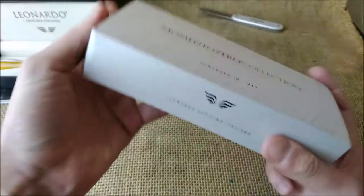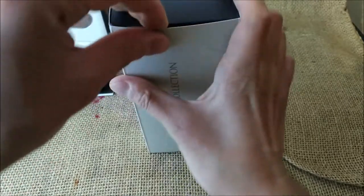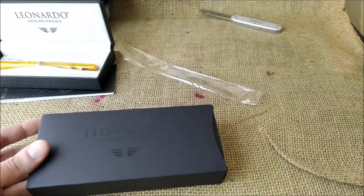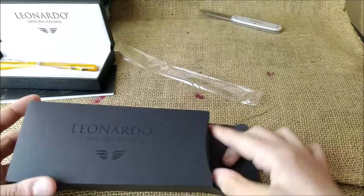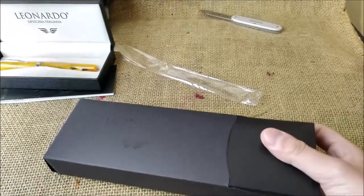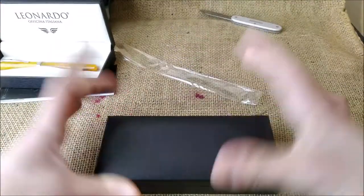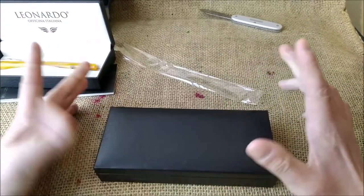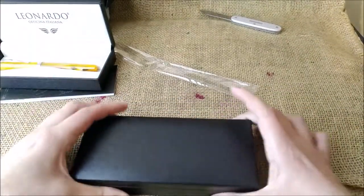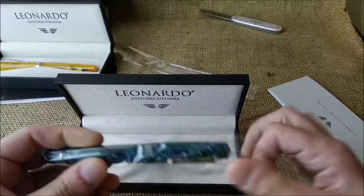Momento Zero — I already have two, both sent by Leonardo. One is the Momento Zero Grande Dark Hawaii, the other is the Momento Zero Pietra Marina, a very beautiful color. They all have this outer sleeve in silver color, then a black cardboard box, then the black real box. A little suspense — there is nothing here that can tell me which pen it is, but let's open it.